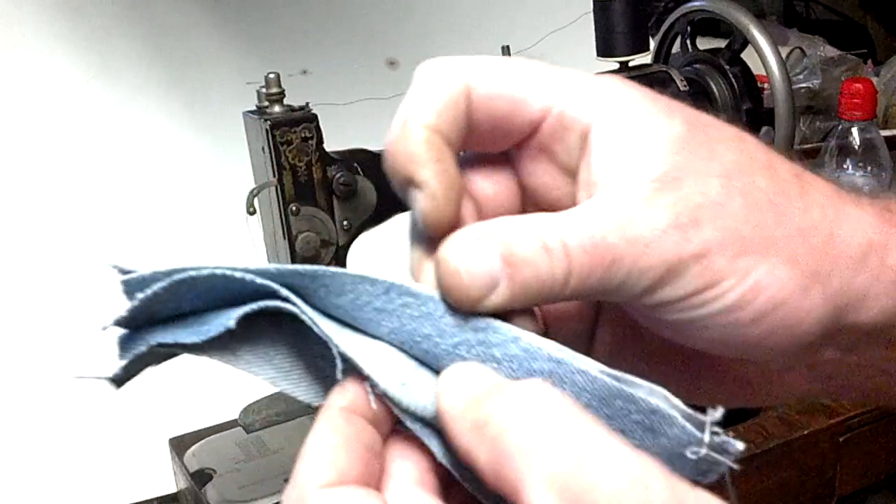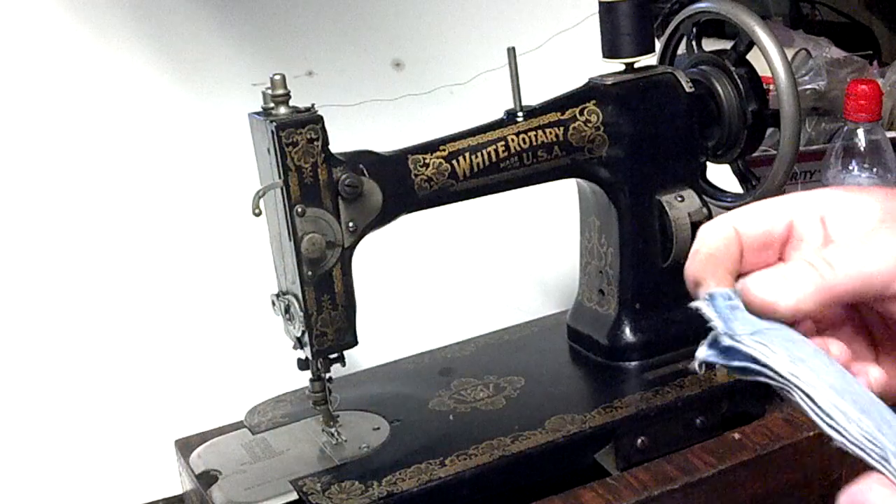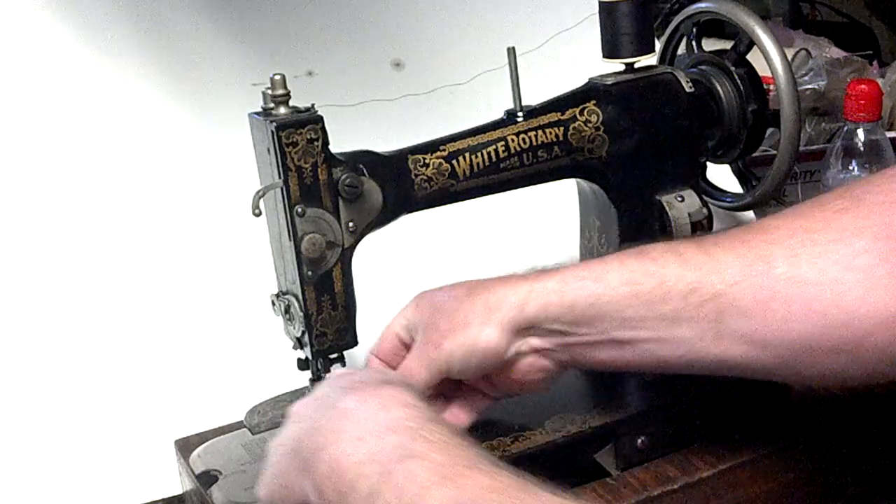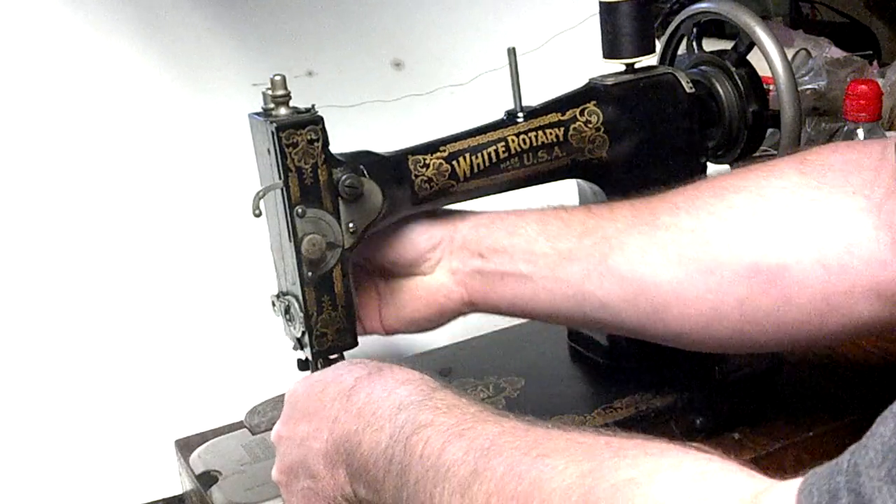I've got six layers of denim and they were already stitched once for a photo used in the ad. And just to show you about stitches.